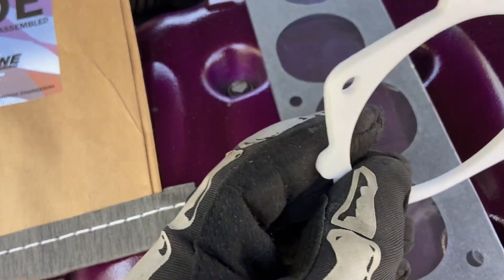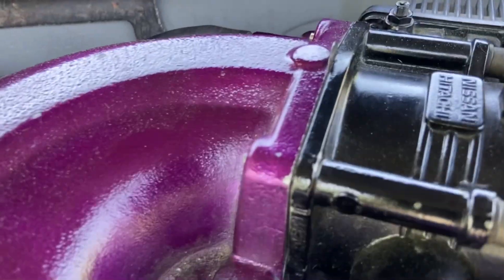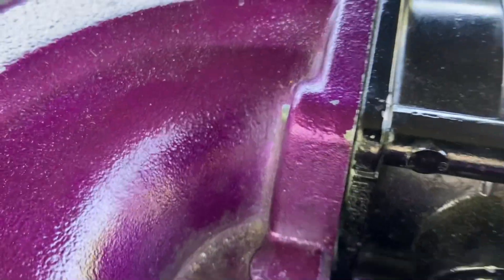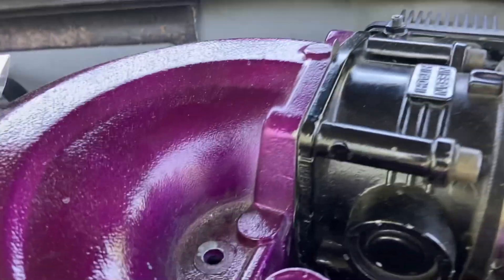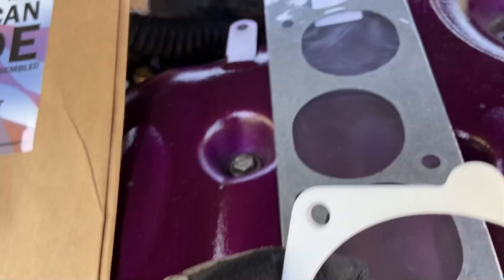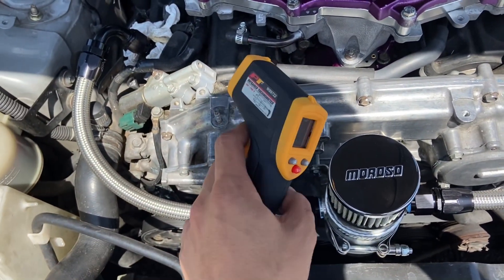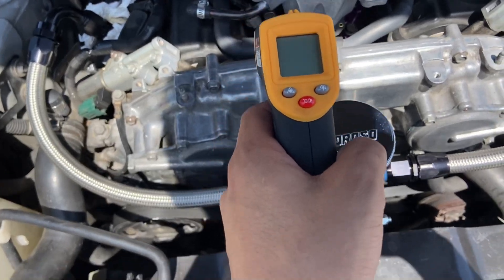I also have this thermal gasket for the throttle body. This one doesn't have the aramid fibers — it's really just plastic. Originally we just have metal gaskets, so metal on metal is what brings up the heat. But if you break it up with something like this, it's gonna reduce that. I actually just went to O'Reilly's and bought a tool that measures temperature.